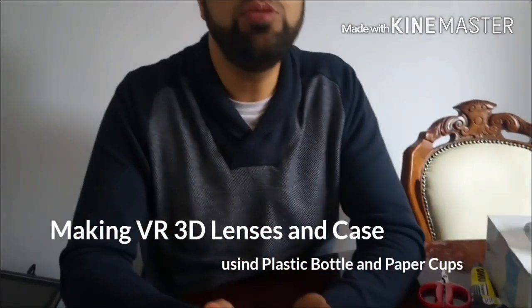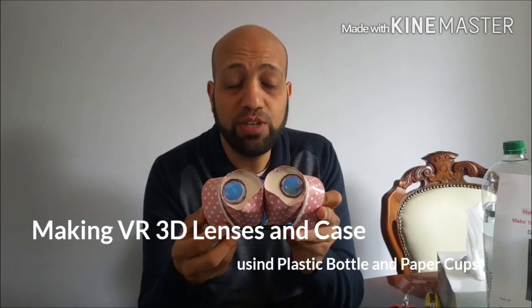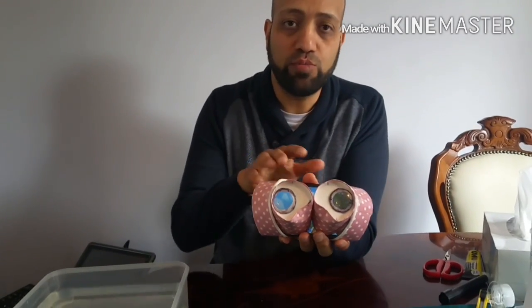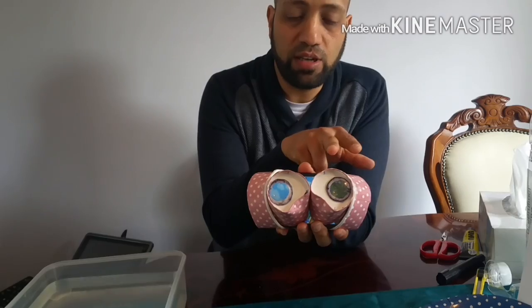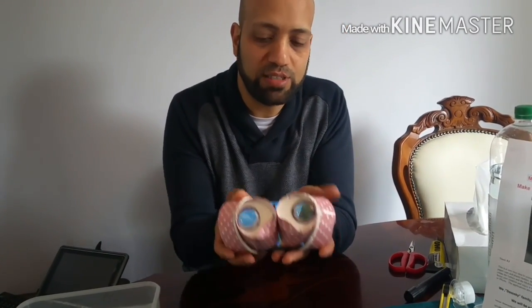Hello everybody, today I'm going to show you how to make your own VR 3D machine. This is how it should be looking at the end. We're going to make it from scratch, including the lenses. It's not going to take much effort or time, so let's enjoy doing that.